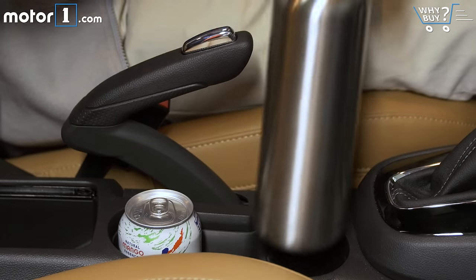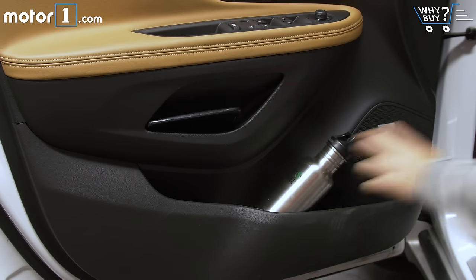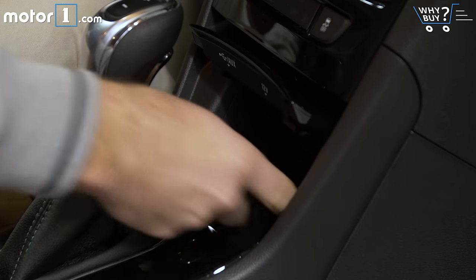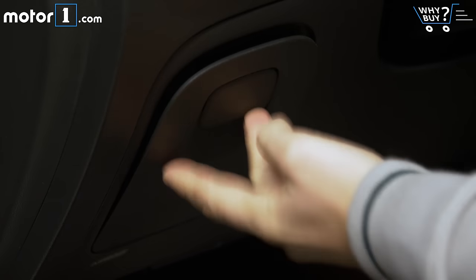Upfront storage is good but not great. You get two cup holders and the door pockets are pretty spacious. But this storage cubby in the center console isn't huge. The one beneath the center stack is a little larger and it has the USB ports for plugging in your phone. And I also like that by my left knee there's this little other storage pocket — it's just about big enough to fit a 12-ounce beverage can.